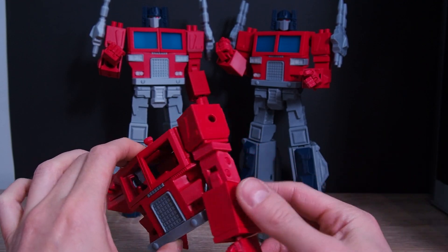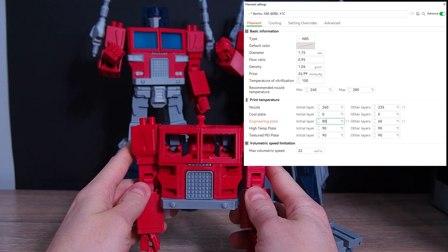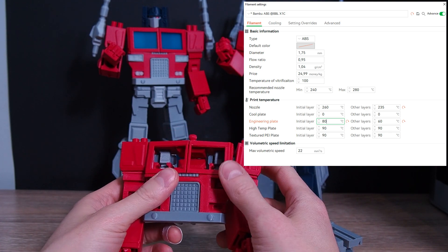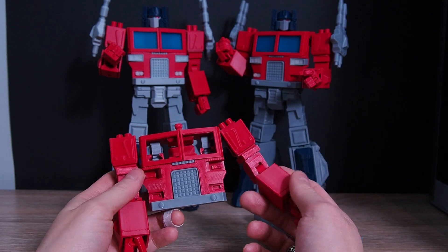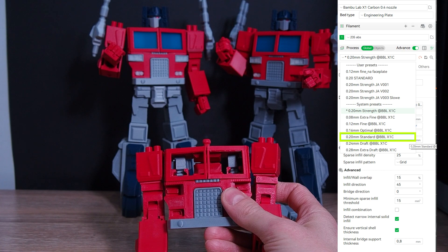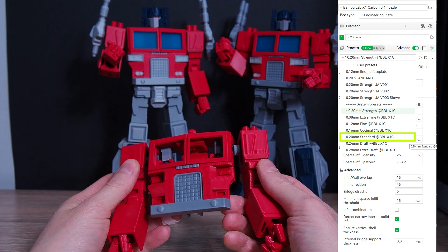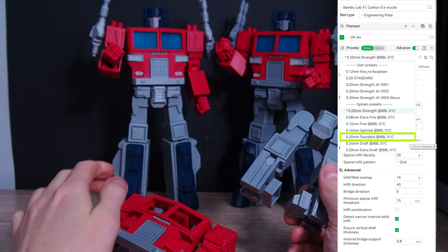This one was made on the basic Bambu ABS preset. I changed the temperature to 235 degrees because I mostly use Devil Design ABS which prints that way. The preset used is called '0.2mm Standard,' and as you can see it's very loose.